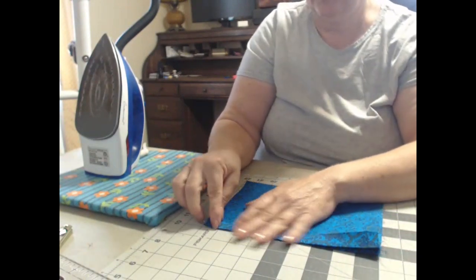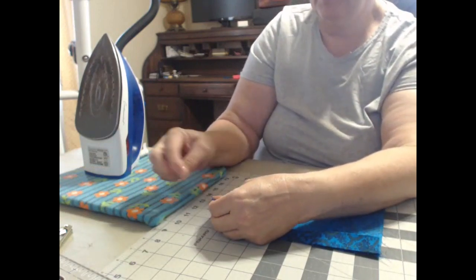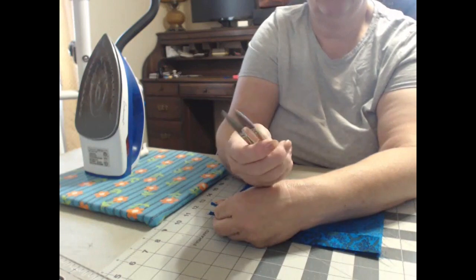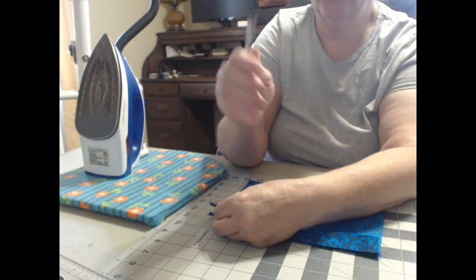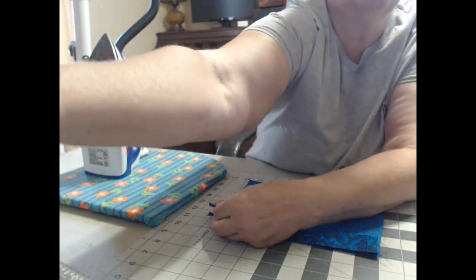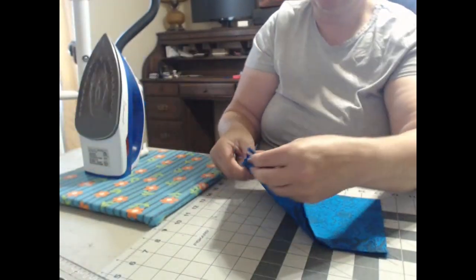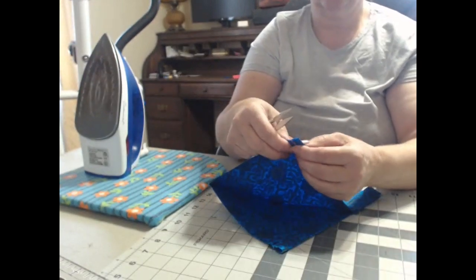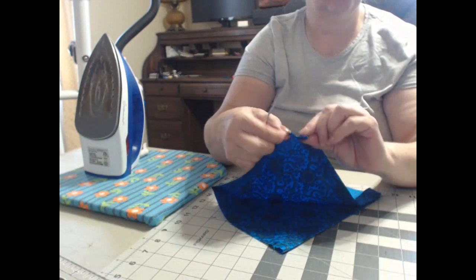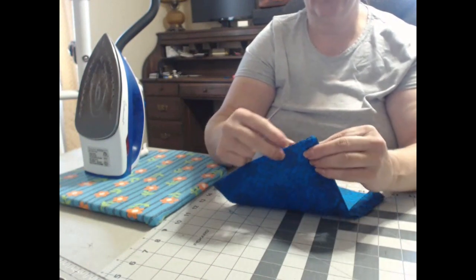Next, where you fold it down you're going to make a little nip there. I like to use my little snippers — they're handy, you can use scissors, whatever you've got. I don't recommend the rotary cutter; if you use one it tends to get in too deep and you'll have a big gash across it. So you're just going to nip right here underneath, so you just have this little bit that looks like a rip.